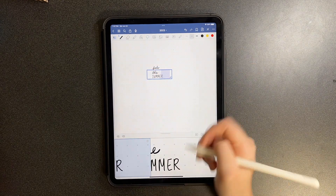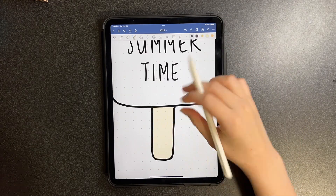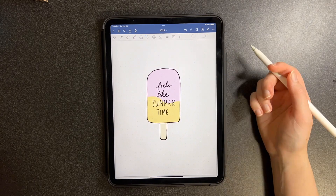I did the quote 'Feels Like Summertime' in two different types of fonts — pretty simple. I liked the yellow and the pink; I thought it was very summer vibes, so I went ahead with that.